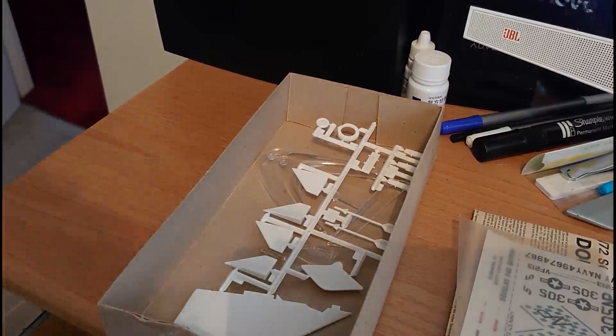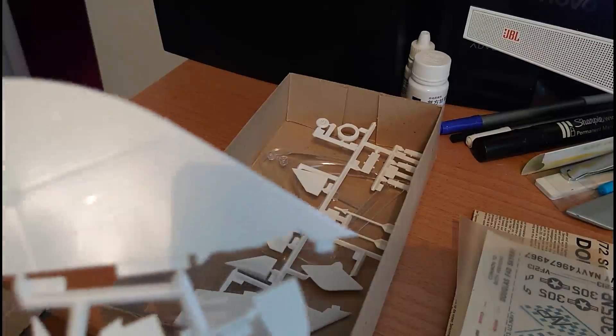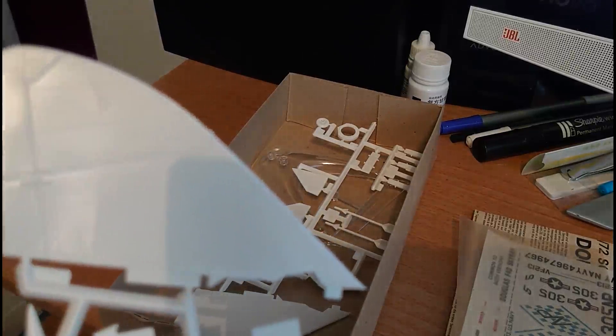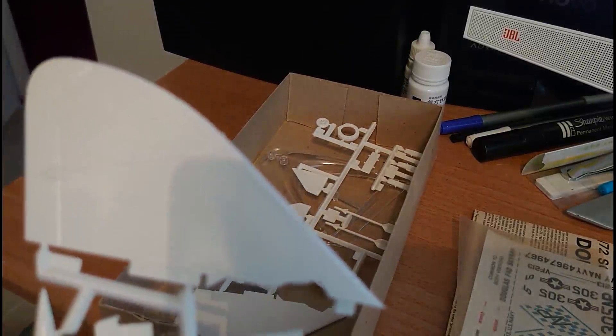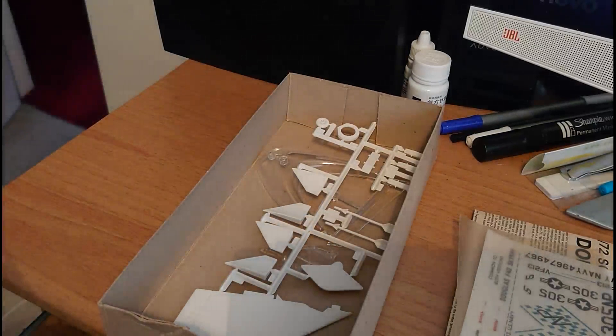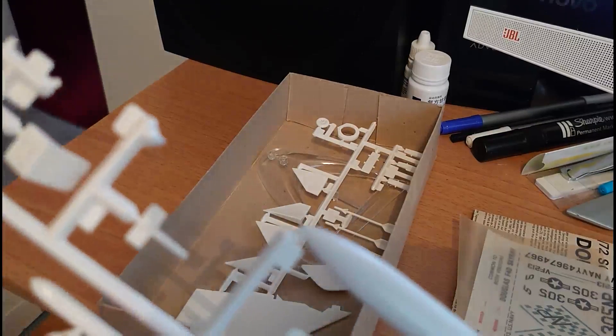The second sprue is an upper wing surface which is really quite nice — it's got some nice panel lines. They are raised of course, but they're quite nice. I think those of you who accentuate panel lines would have a nice time with this kit. I like the look of this quite a lot.